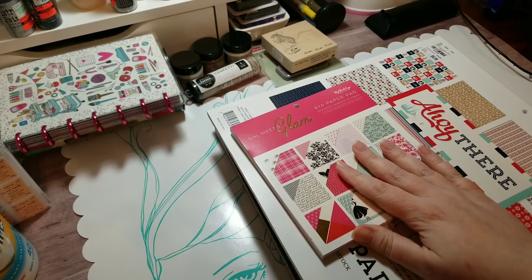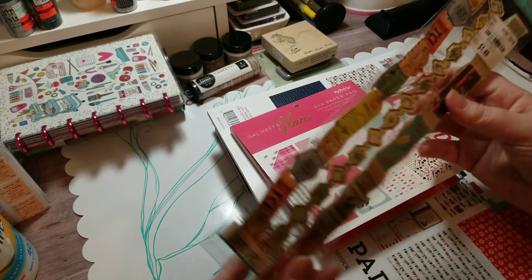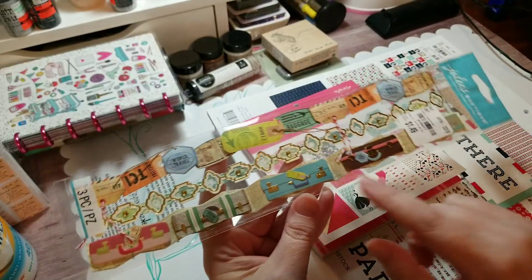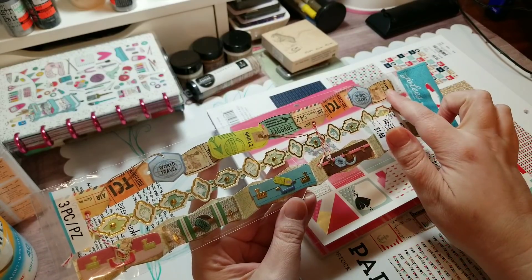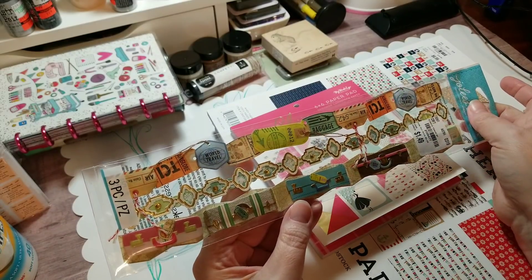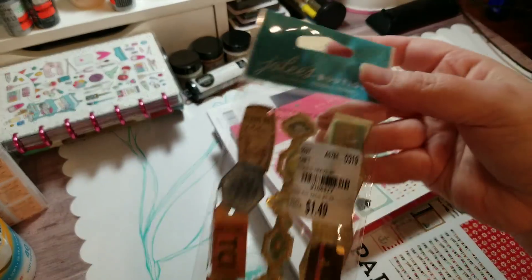I was so excited - this is like I said the third time filming this. On the nautical theme, they had this Joly sticker set, and so you have all the luggage and then your travel tags. I'm not quite sure what this is supposed to be but looks like ornaments and stuff, but anyway I'll use that on some kind of page - here's the SKU.